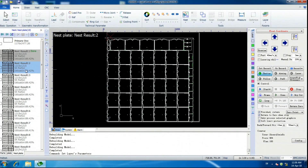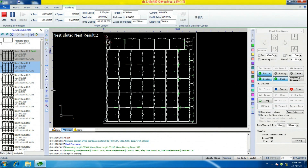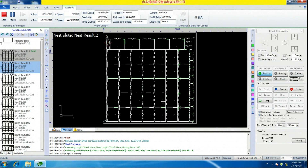Now we have clicked on to nest result number two. We're going to click the start button, and it's going to start cutting the second sheet. We will repeat that for all of the sheets. Now, if you forget to do this, you can cut a piece multiple times — we've ended up with extra parts a few times. Hope this video is helpful. Thank you.